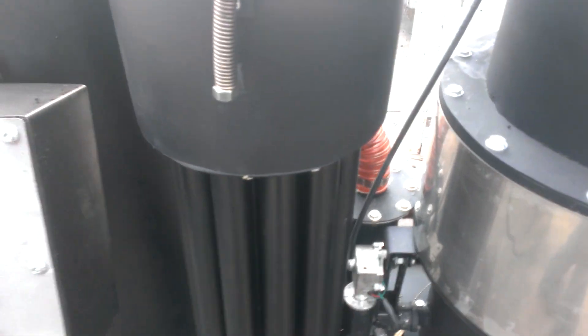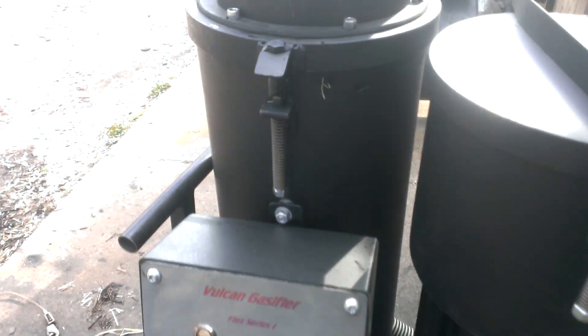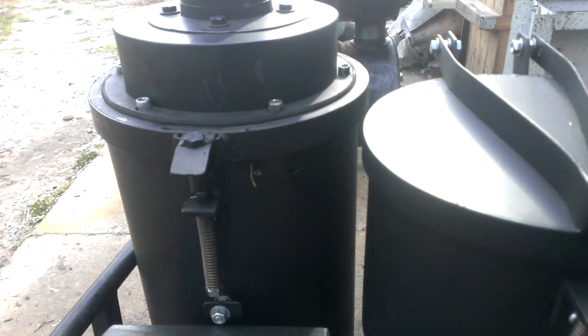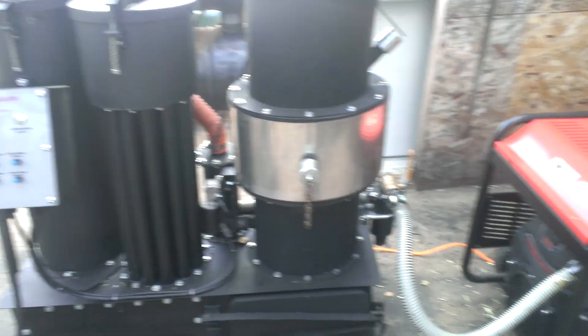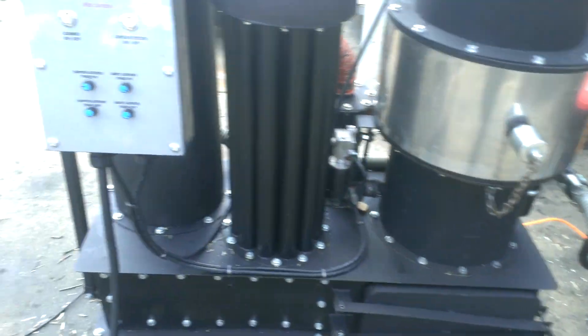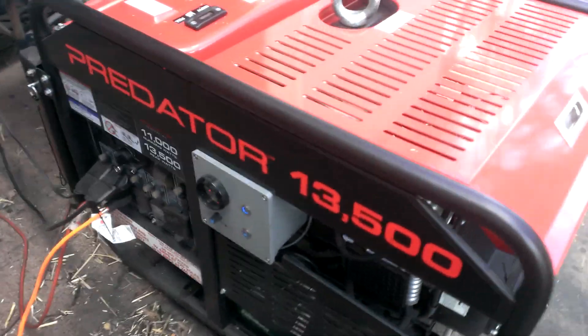And then of course we've got the gas cooler, the hay filter, and our integrated blower. Another feature for the gasifier — if you don't purchase the Predator — this gasifier does come standard with the air fuel mixer control box as well.